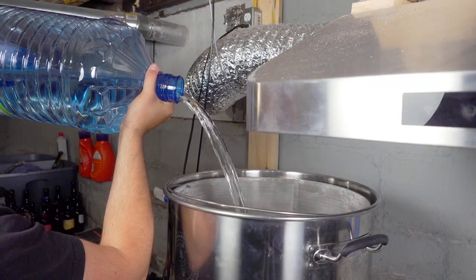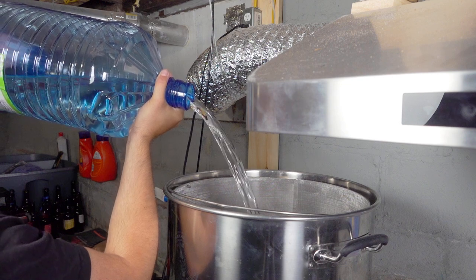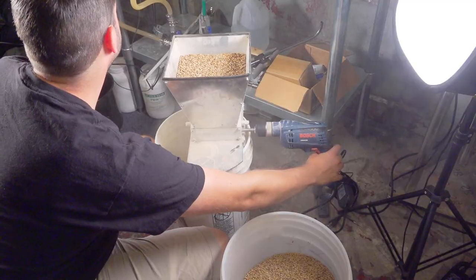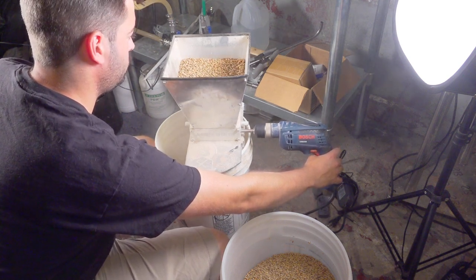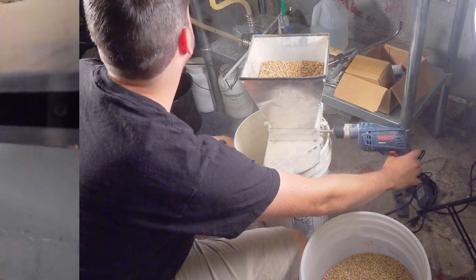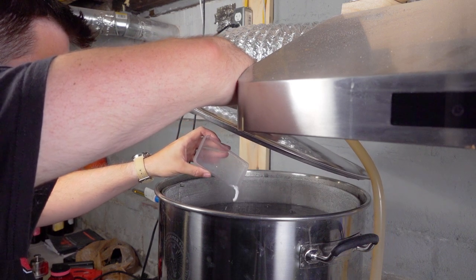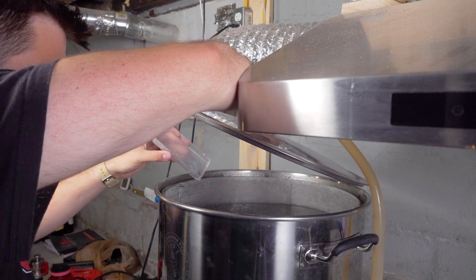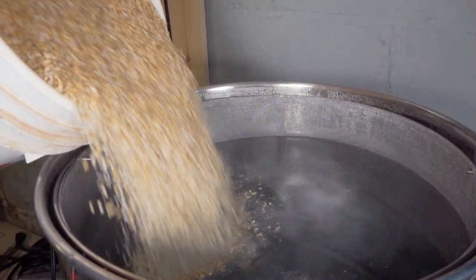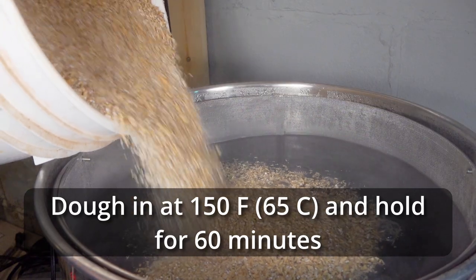That's about going to do it for now — let's go ahead and get mashed in. I added 16 gallons of spring water to my 20-gallon Clawhammer Supply 240-volt system and started to heat it up to mash temperature, milling my grain while this happened. I also measured out four grams of calcium chloride and added that to the heating strike water. Once it reached the mash-in temperature, I mashed in, started to recirculate the mash, and left it at the single rest temperature.